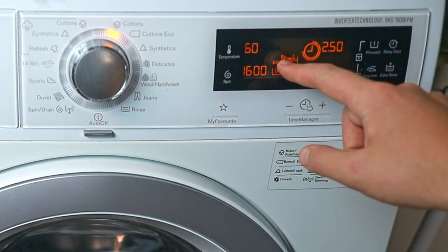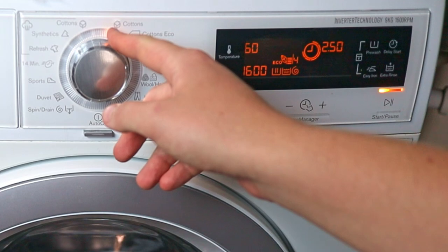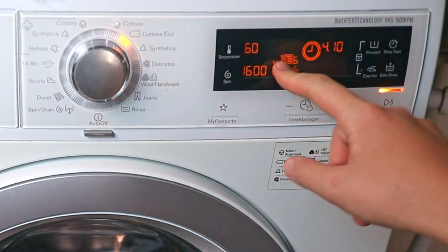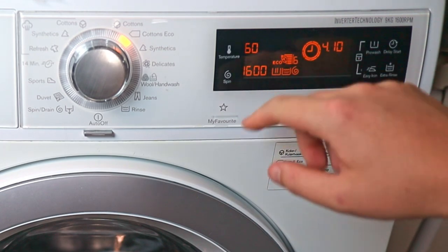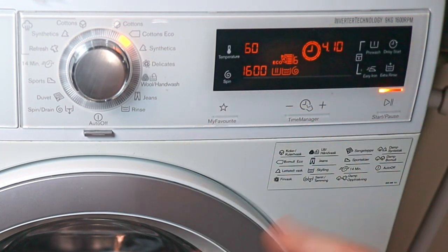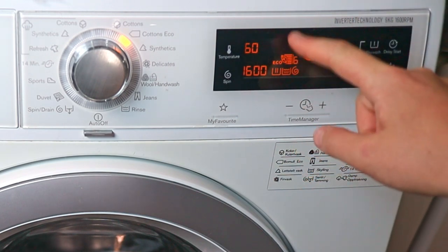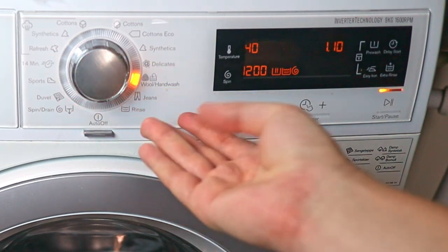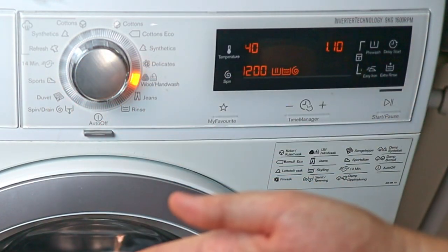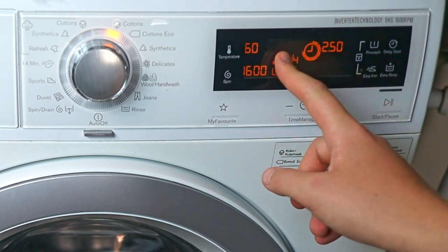There are also some display indicators on the panel. You can see how eco-friendly the cycle is — for example, this is cotton eco, which is more eco-friendly. There are also indications of water levels and whether it's spinning. You can also see the maximum clothes load for each cycle; for example, on the hand wash cycle I can't put in as many clothes as on the cotton cycle.